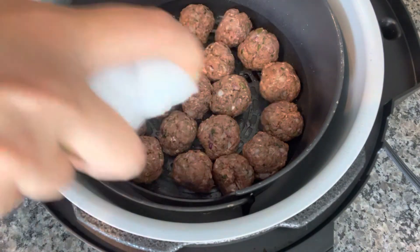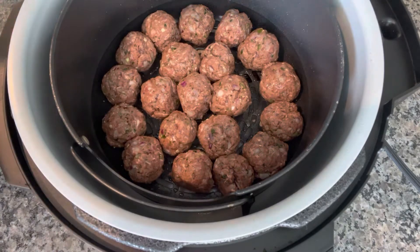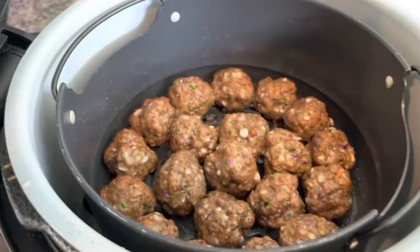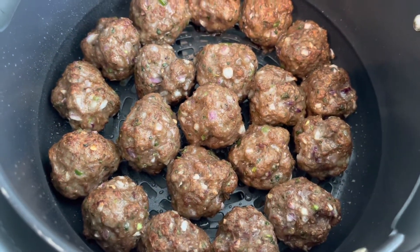Spraying some oil on top, and now I'll air crisp for around 10 to 12 minutes. I'll take a look at 10 minutes and see if they're done. It's been around 11 minutes — the meatballs look done now, so I'm gonna take these out.